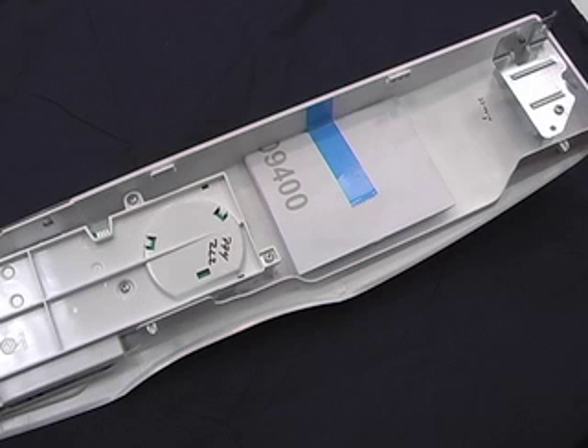The technical data sheet for the front load dryer is located on the inside of the console, near the user interface board. To access the user interface board, the top panel and console must first be removed.